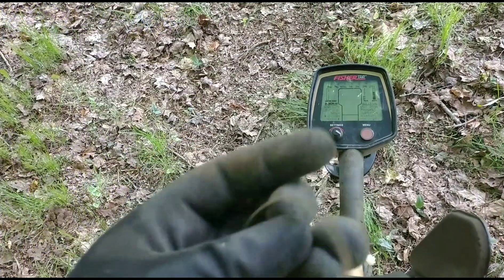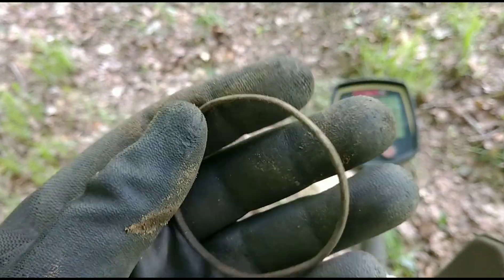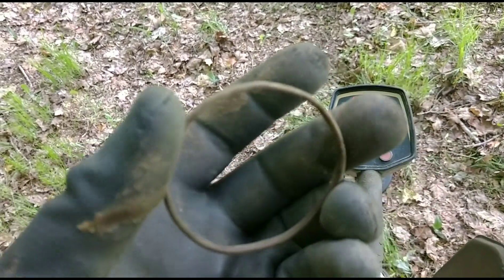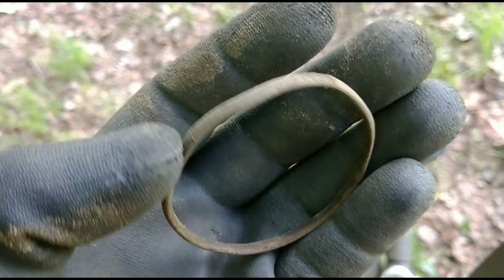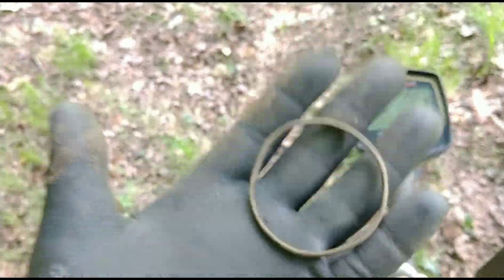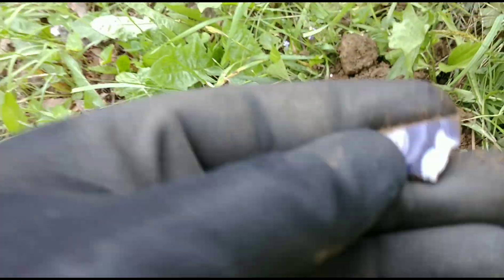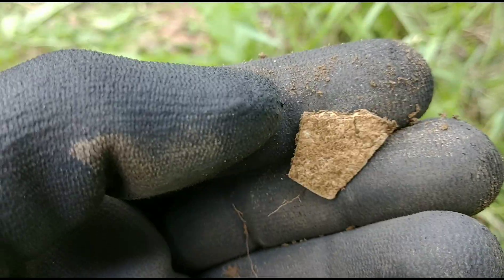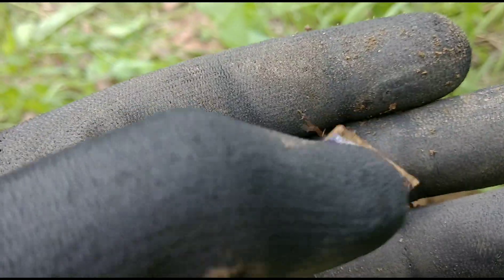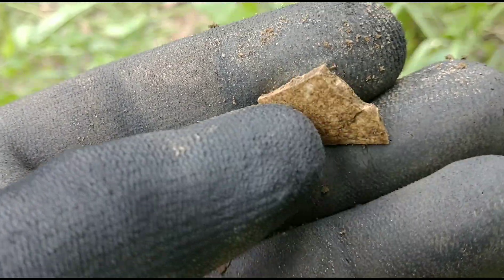I just dug this — not sure what it is, but it's kind of routed on the inside and out. Maybe it had some silver plating at one point, maybe it was a bracelet — I don't know. But the plug also just produced this little piece of porcelain. I love finding these old plates, cups, and whatever else they might have been. That blue paint really stands out. Anyway, I have a target in here.